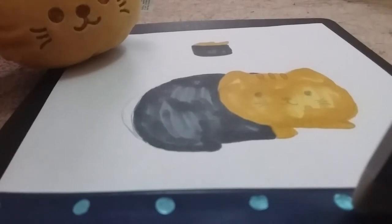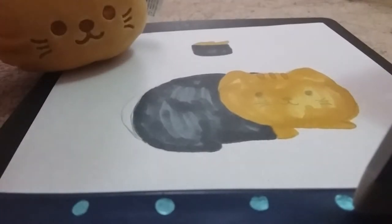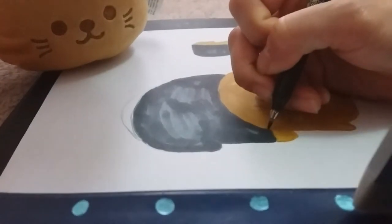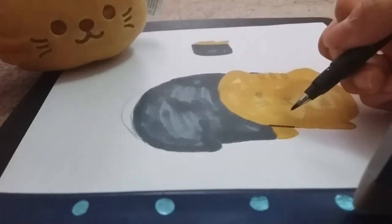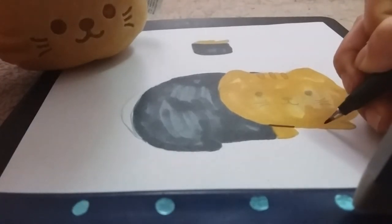Hey guys, so for my previous video I colored in this sea urchin cat plush drawing that I did of my cat plush right here. He's super cute and it's just a sea urchin cat. So right now I'm just going to outline all the parts — this is the face, and then there's the difference between the face and the paw, and then this part as well.